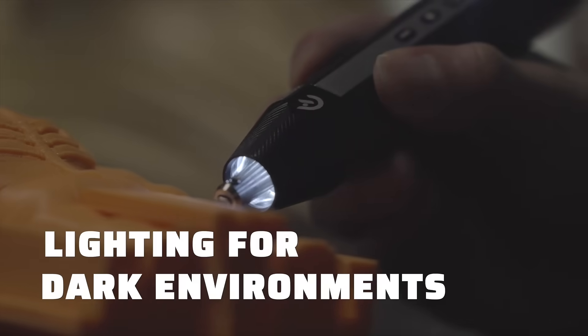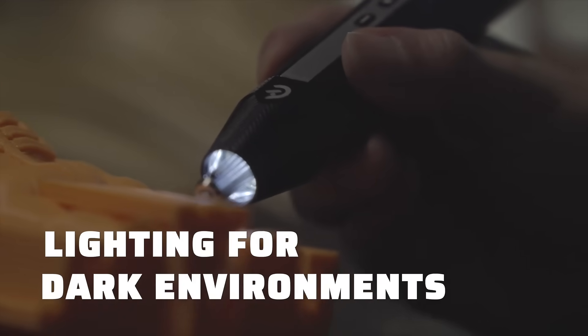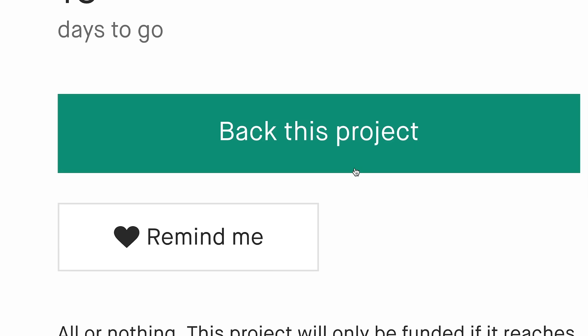Even in low-light conditions, the built-in LED light ensures you never miss a detail. Finally, you can bring your creations to life, knowing every cut is deserved.